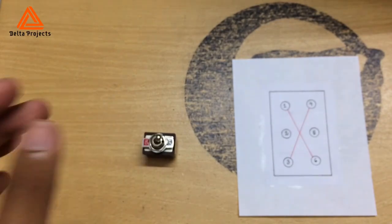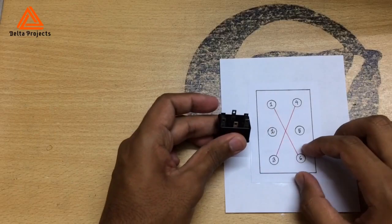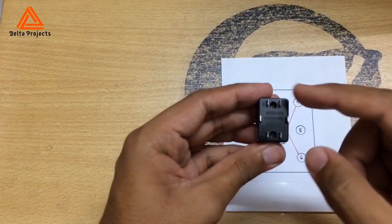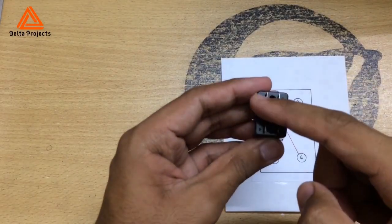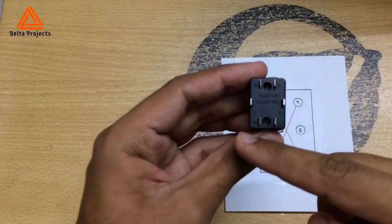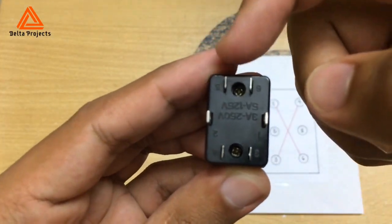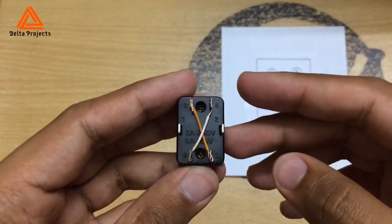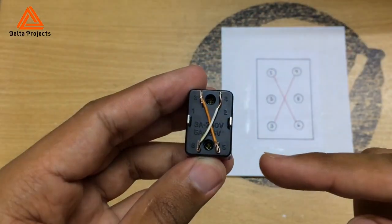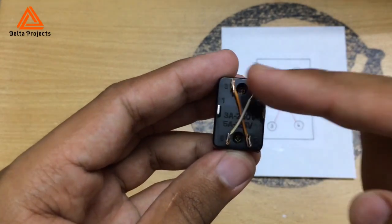To wire it, you have to connect pin number one to pin six, and pin number three to pin number four — those corner pins to the other corner pins. This pin will be wired to this one, and this pin will be wired to this one. I have wired pin one to pin six, and pin four to pin three, so they connect with each other.